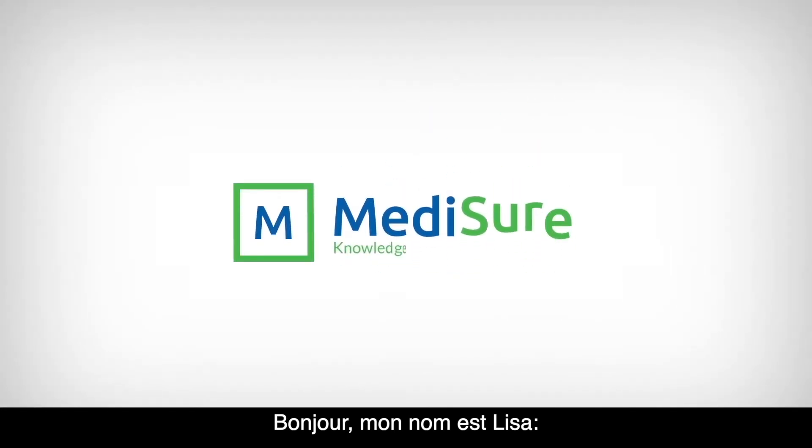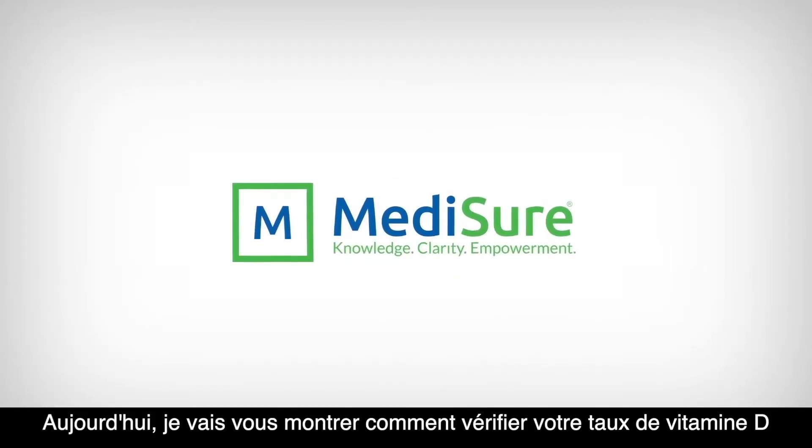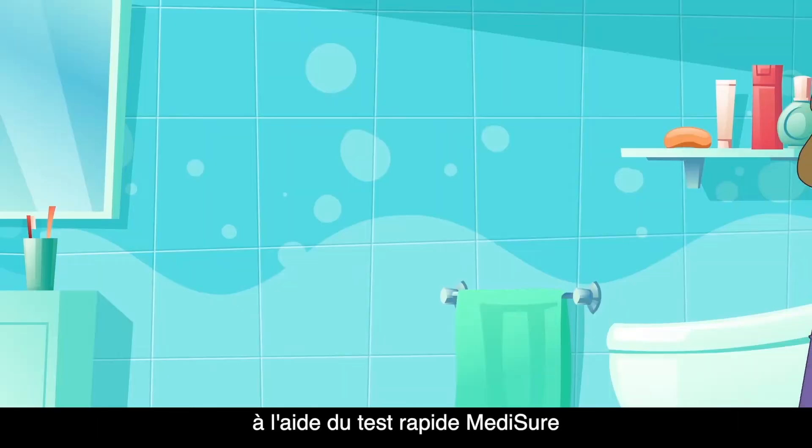Hello, my name is Lisa. Today I'm going to show you how to check your vitamin D using the Metashore Rapid Test.